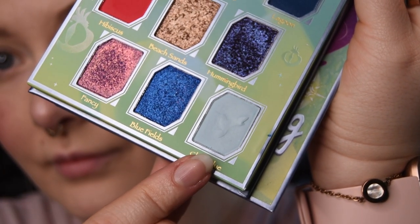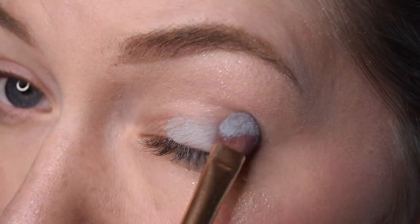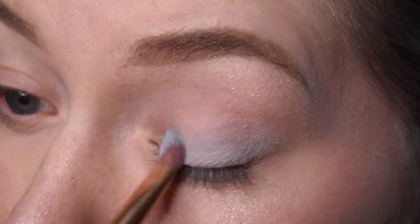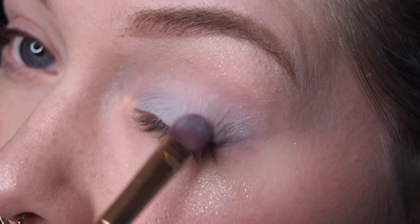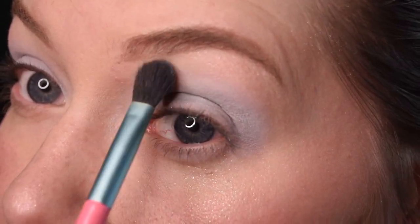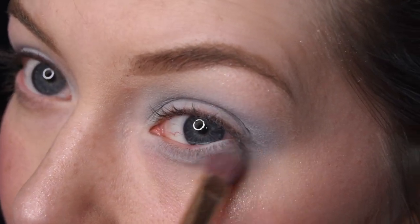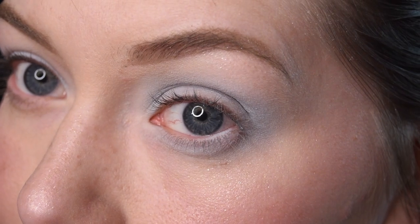We're going to start off with the color Clear Blue and kind of just pack it all over the lid. Since this is a pastel color, you might need to add quite a lot of it before you feel like you get the opacity you want.